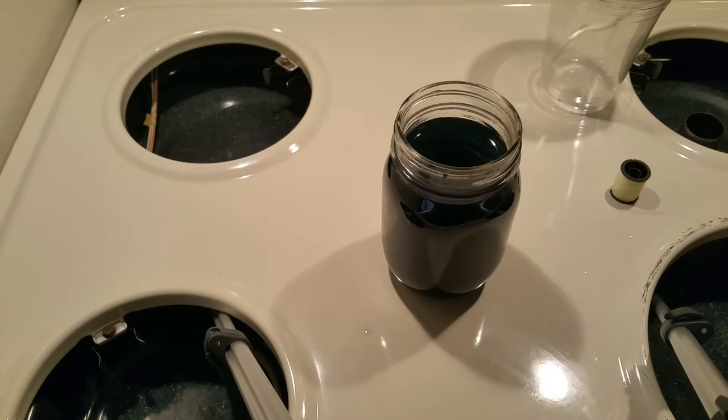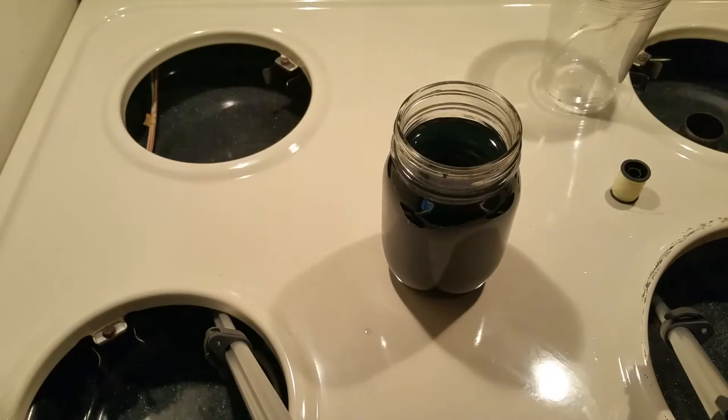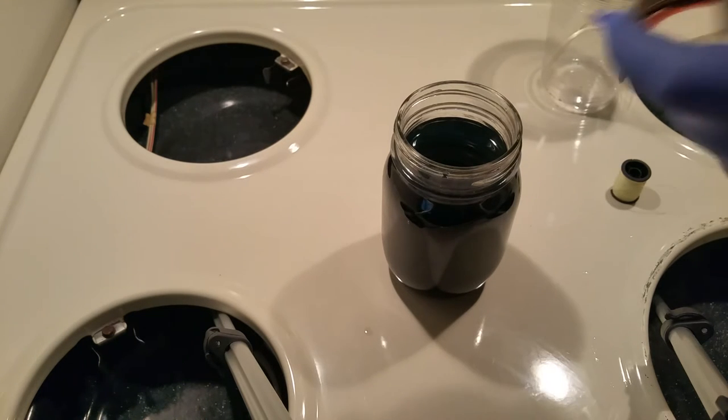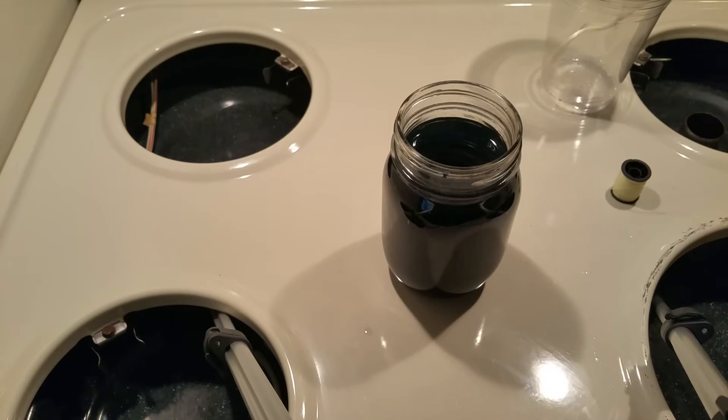Once everything is dissolved, we can put our beaker aside for about two days. This will allow all the excess salt to form onto a bottom layer of seed crystals. These seed crystals will then need to be separated out from your solution, as they will be the place where your larger crystals will grow from — your extra solute will form onto them, creating much larger crystals.